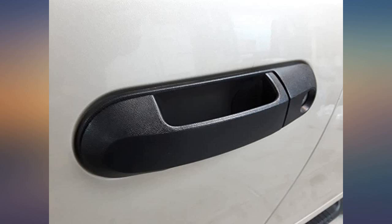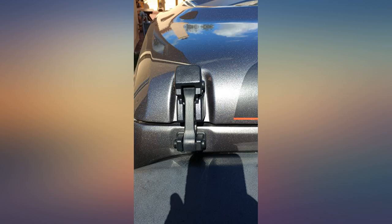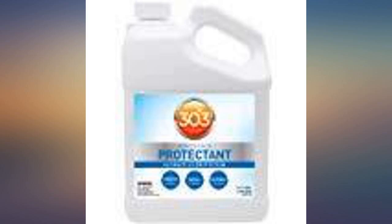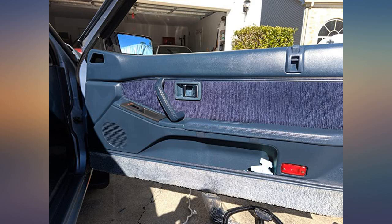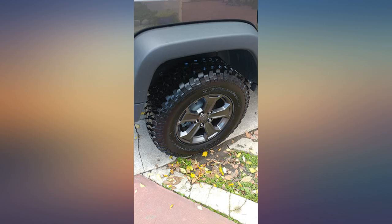Folks in the Sea Ray group say reapply it every 3 seasons. I have tried them all and 303 is still the best of the best. You won't get that high gloss on the tires that some like, but you won't get the alcohol either. In Florida, the sun and heat will kill a tire before the mileage does.